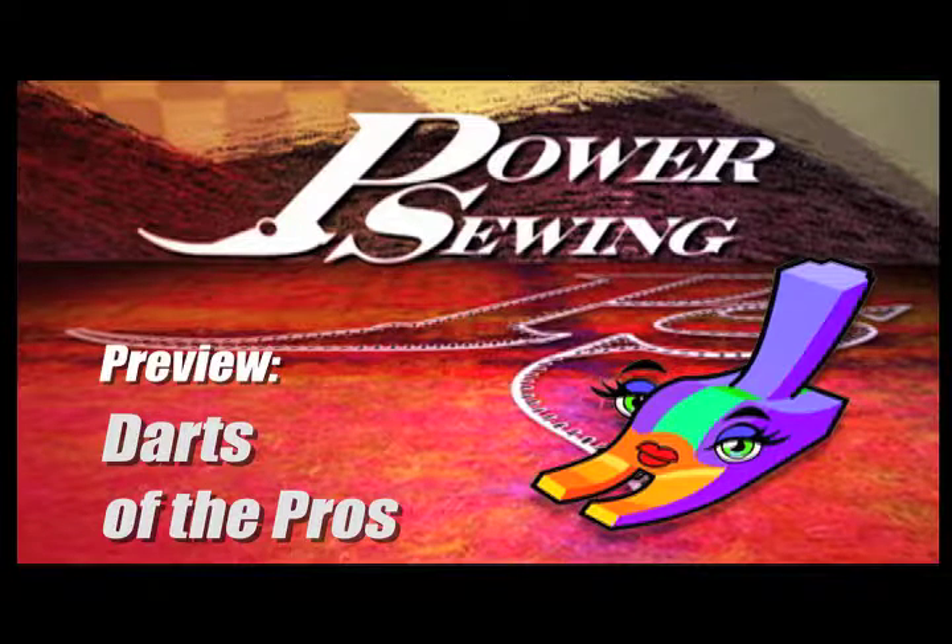Welcome to Power Sewing. Here's a sample technique that's available to all our subscribers. I'm Sandra Bezzina. I'm Ron Collins.